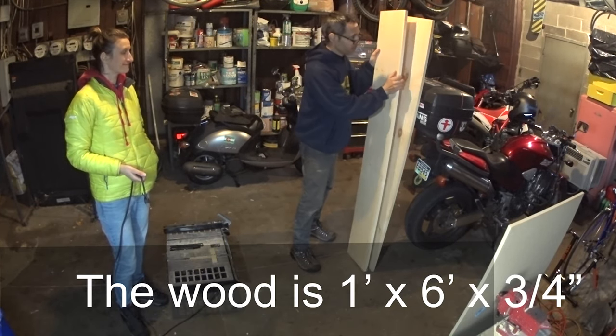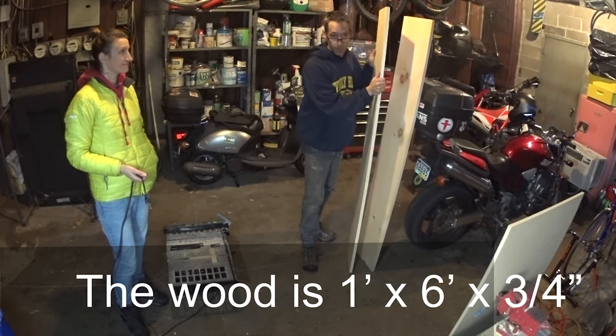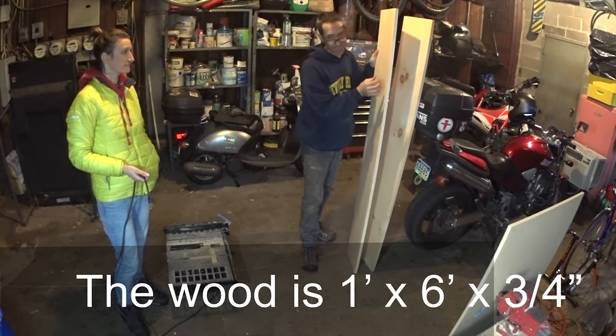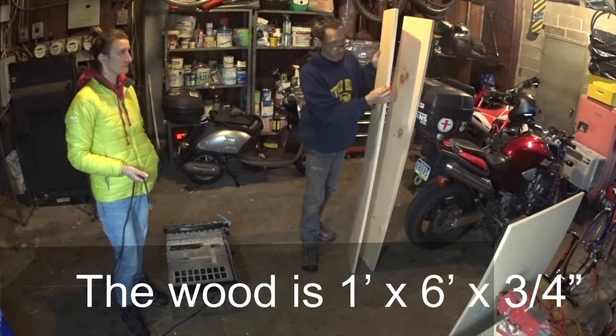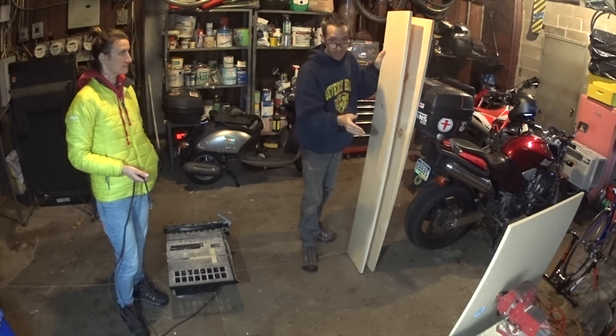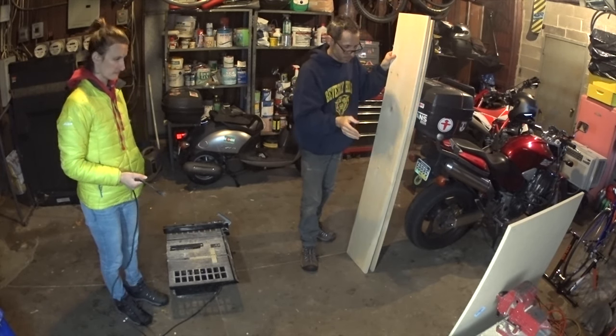We've got the lumber — these are 1 by 12 by 6, and it's actually 3/4 inch thick. These two pieces will make our sides, our front, and our back. Let's do that first.